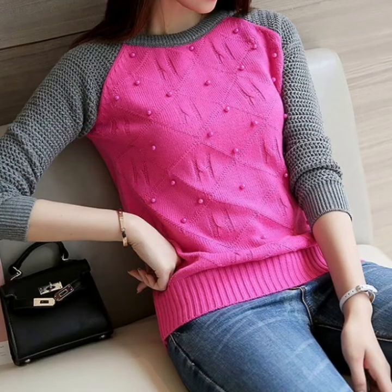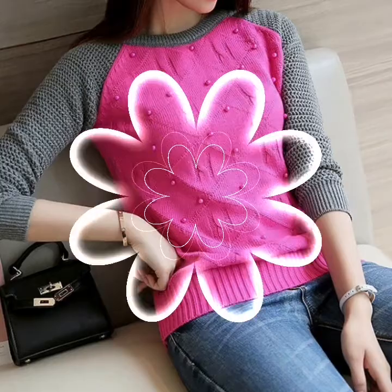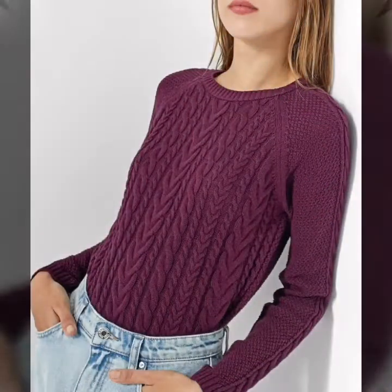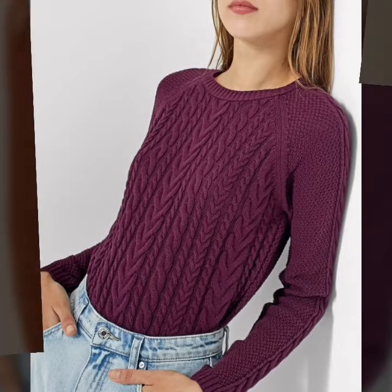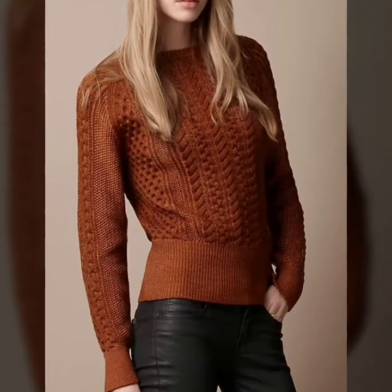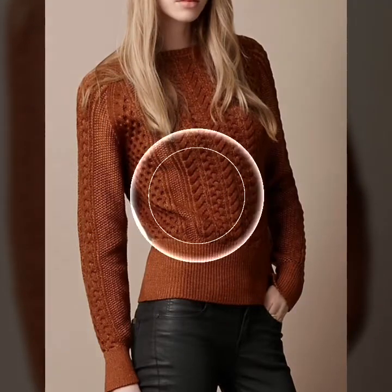Friends, these are different and stylish handmade knitting top patterns in purple design and ideas. I hope you like my videos. These are different and stylish handmade knitting patterns, designs and ideas of cultures.